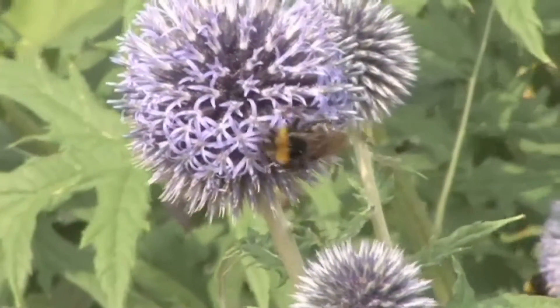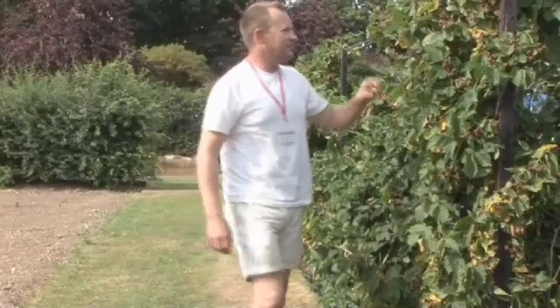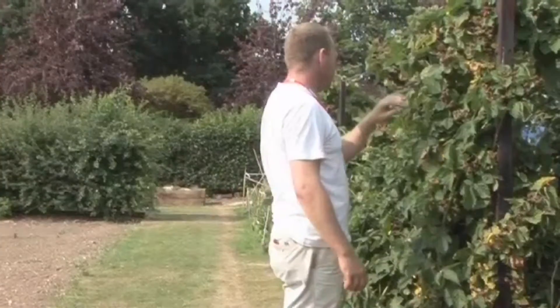We are at Capel Manor College in Greater London. Head of Horticulture and Landscaping, Tom Cole, is going to show us the correct way to harvest chives. To do this you will need a sharp knife.